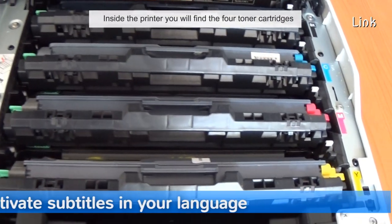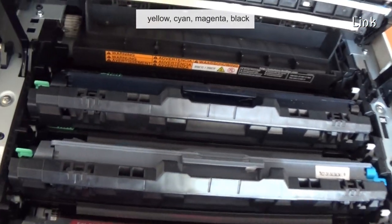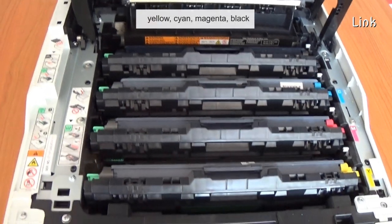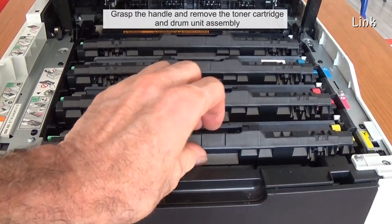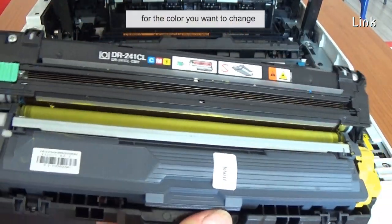Inside the printer you will find the four toner cartridges: yellow, cyan, magenta, black. Grasp the handle and remove the toner cartridge and drum unit assembly for the color you want to change.